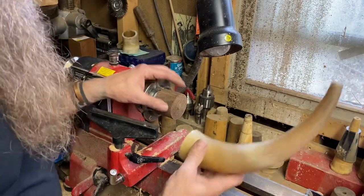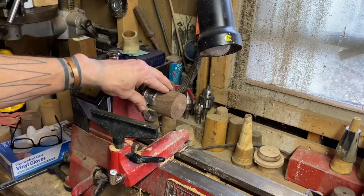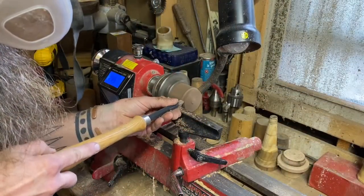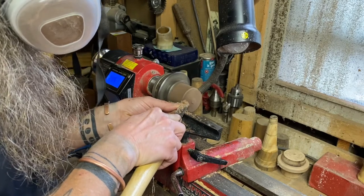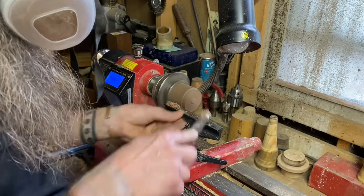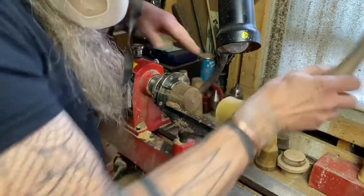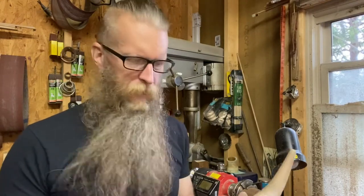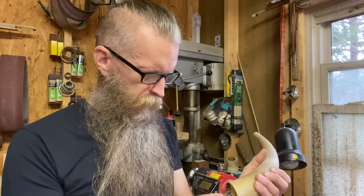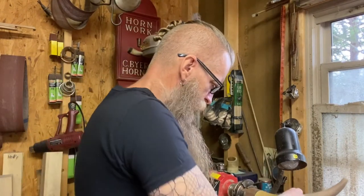The first thing we'll do is fit our bass plug to the horn. We're going to turn about a quarter to three-eighths inch taper on the end of this plug. You can kind of eyeball this taper, but sometimes I like to use a little charcoal, just rubbed inside the horn, and then use that to check the taper on my bass plug.